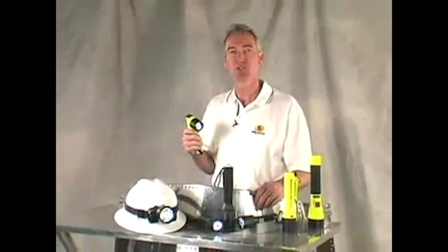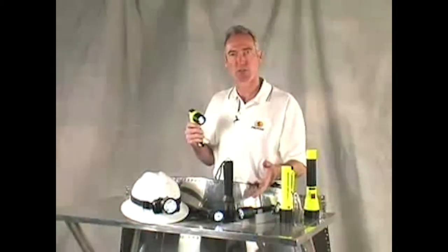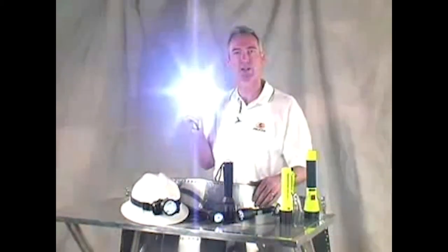Pelican manufactures recoil lights for a variety of applications, so you can choose from submersible, rechargeable, helmet mount, and even right-angle designs.